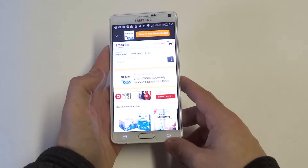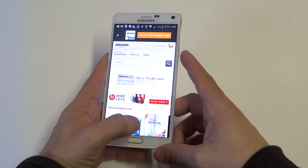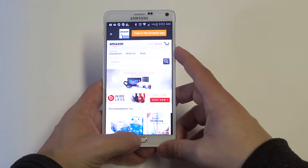Alright, so I've got Amazon pulled up here. I'm going to take a screenshot of it. What you've got to do is hold the side button right here and the home button simultaneously.